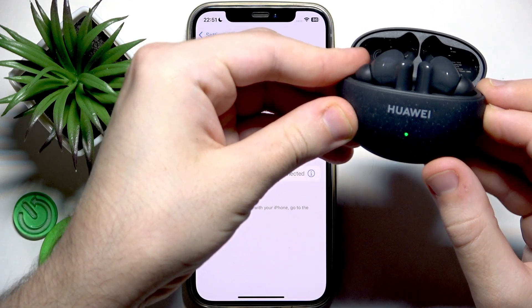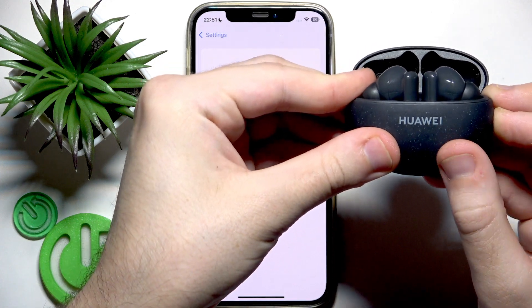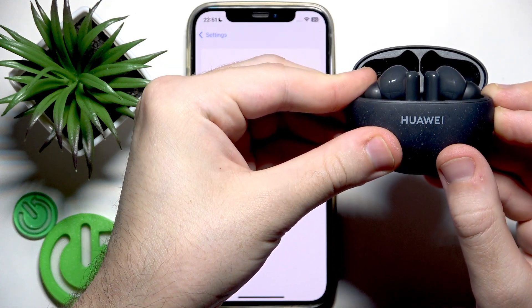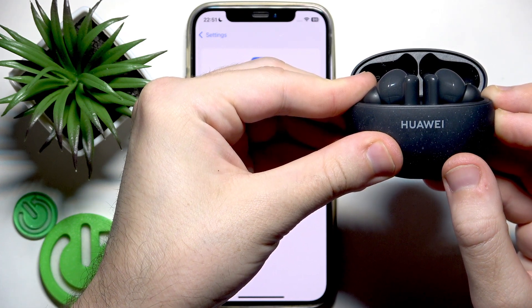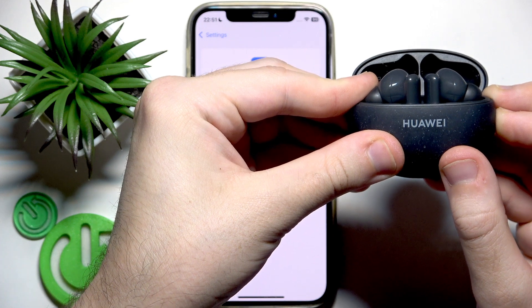Press and hold — it will first blink white because it entered pairing mode. Keep holding the button and wait for the red LED light. Here we go — now you can release your finger.